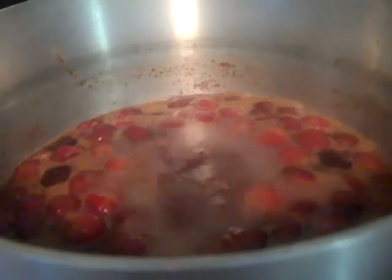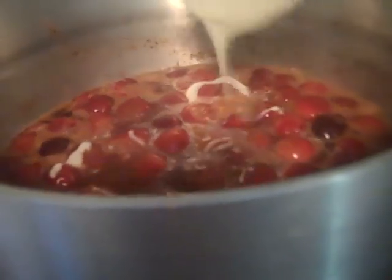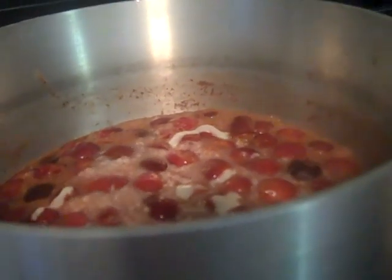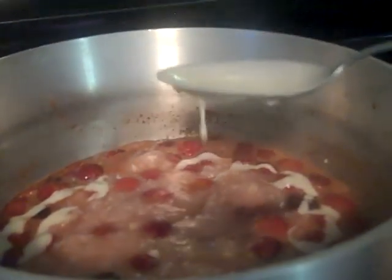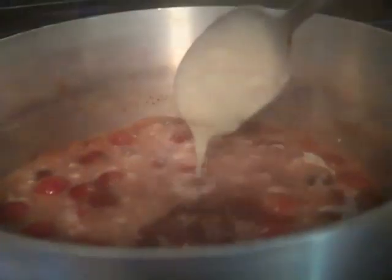Your cherries are at a nice rolling boil. And for your dumplings, you just pretty much want to spoon them in. It's just a thickener - they're little bitty dumplings. They're mainly a thickener. And there'll be little chewy, tiny little bite-sized dumplings in there. I'm going to do that with all the dumpling stuff and I'll be back.